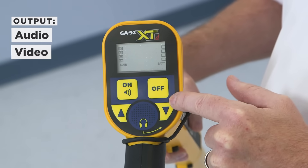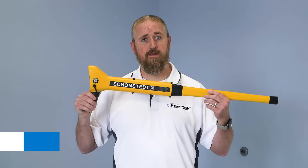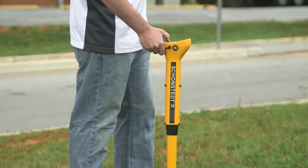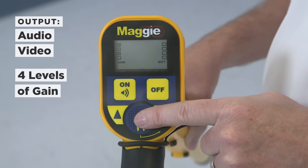With audio and visual output, it locates various objects up to 16 feet underground. MAGI combines the sensitivity and precision of the GA-52 with the single-handed operation of the GA-92. MAGI has audio and visual outputs with four levels of gain.